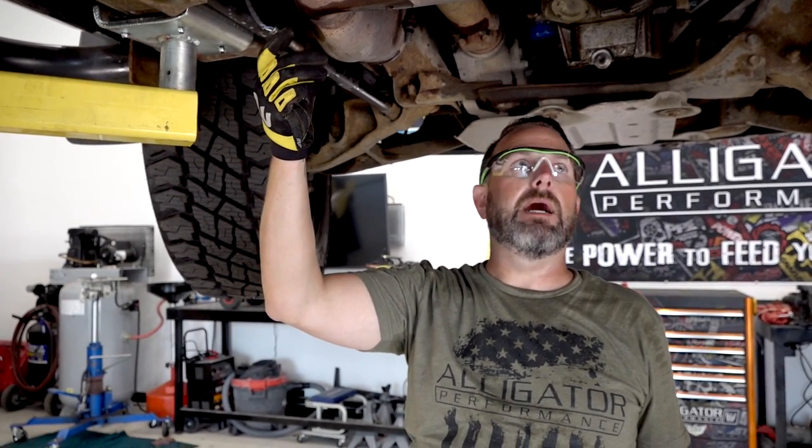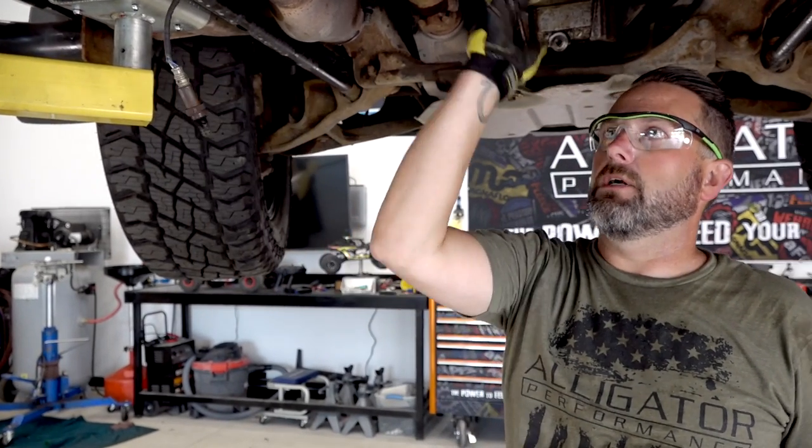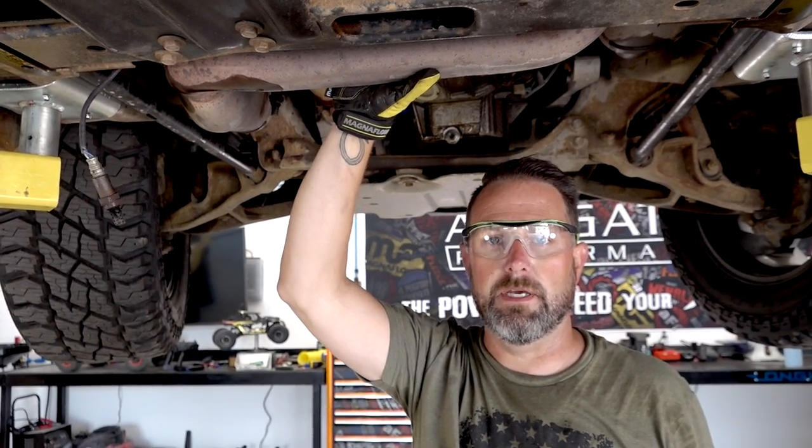Once pre-soaked, the O2 sensors actually came loose easily. I was surprised — at 250,000 miles they came out so easy. We're going to go ahead and start cutting and get this old exhaust system off so we can install the Magnaflow 50-state legal catalytic converter kit.